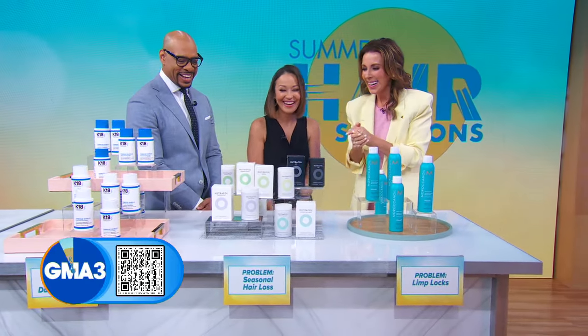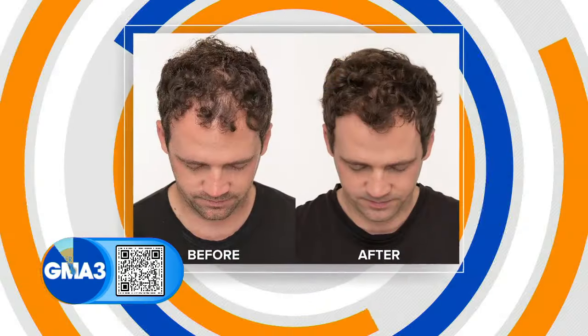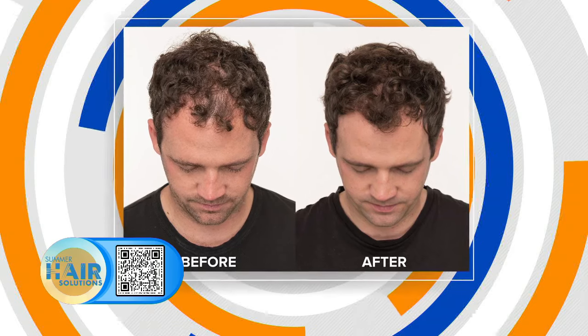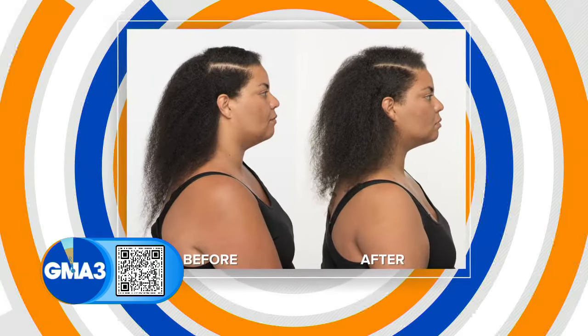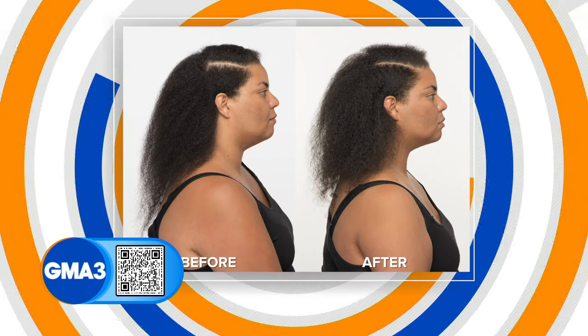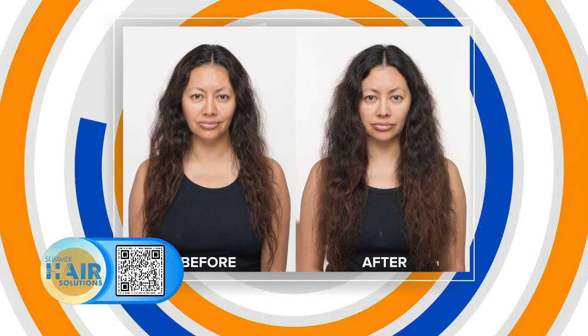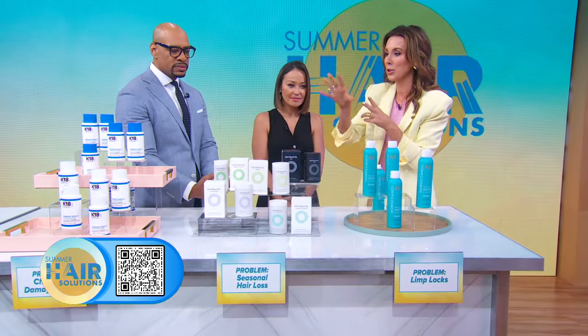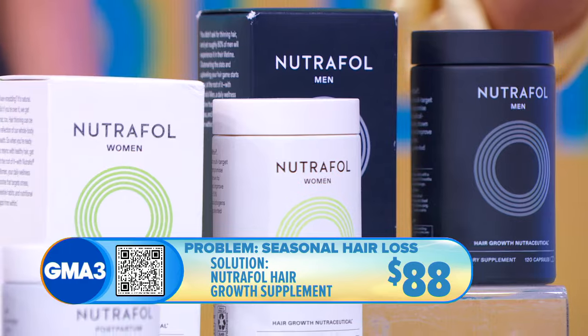Seasonal hair loss is also something that really does happen — it's not just in your mind. This happens to a lot of people. Come late August, early September, your hair starts to shed. It also happens after childbirth, sometimes up to two years later. Nutrafol has a hair care line with great before-and-afters because it truly works. It's for men, women, and all different age categories.